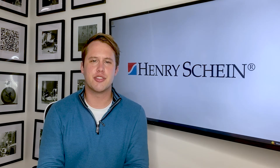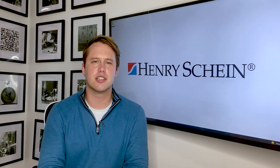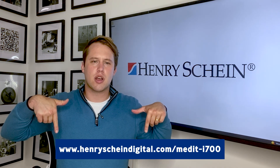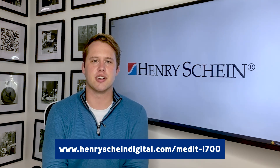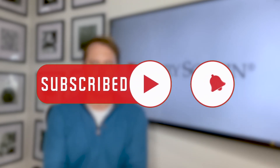Thanks for joining me as we journey through the ins and outs of the Medit i700 wireless scanner. If you don't already have this scanner or would like to learn more about it, reach out to your local Henry Schein rep or simply go to the link below to schedule a one-on-one demonstration with me or your local technology advisor. And of course, don't forget to hit the subscribe button and bell icon to be alerted for all future videos. Thank you.